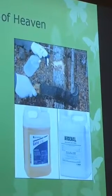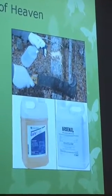Generally something with triclopyr, imazapyr, or glyphosate — Roundup for an easier term. Several methods to do so: you can do the hack and squirt method, which is a preferred method where you leave the tree standing and apply in the later summer months, basically using some downward hacks and leaving some gaps to ensure that the herbicide can be taken up by the plant.